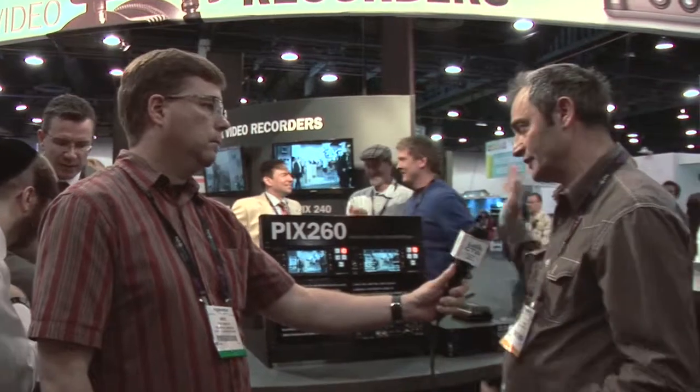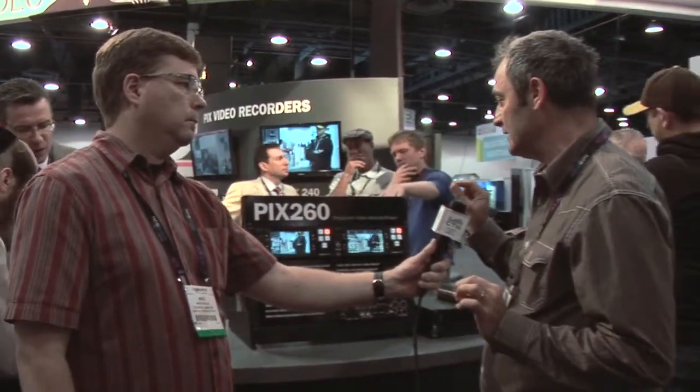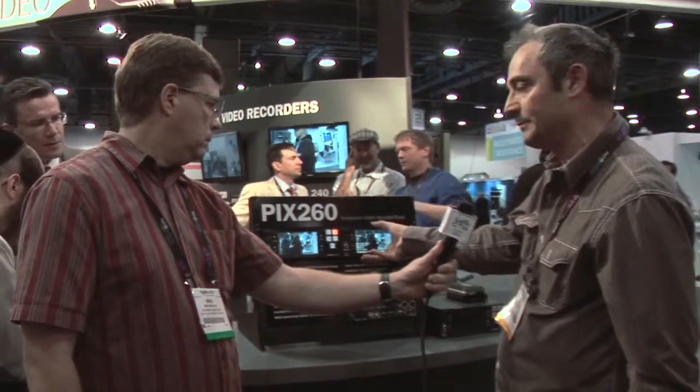So, very powerful. It's got all the features of the 240, it's file-based. One of the really key features is the fact that it's got a built-in RAID.